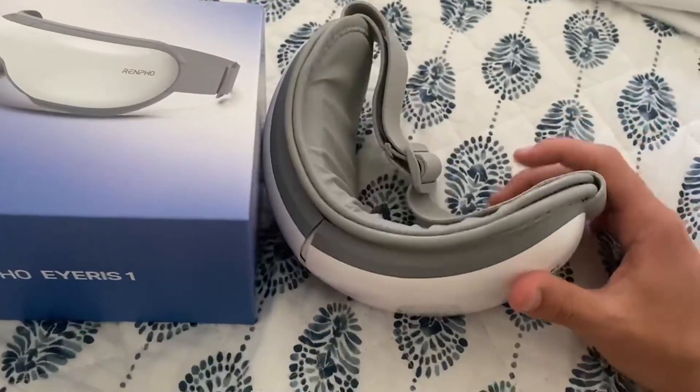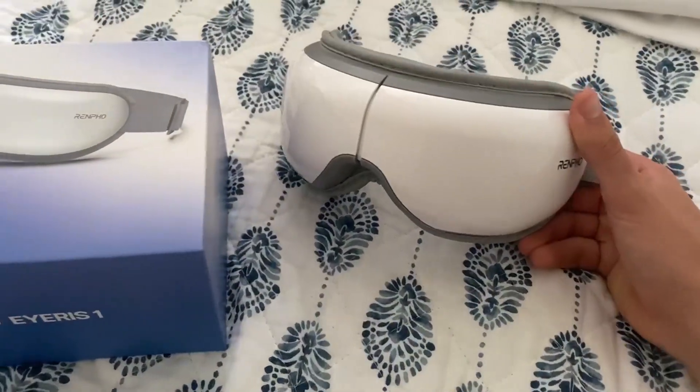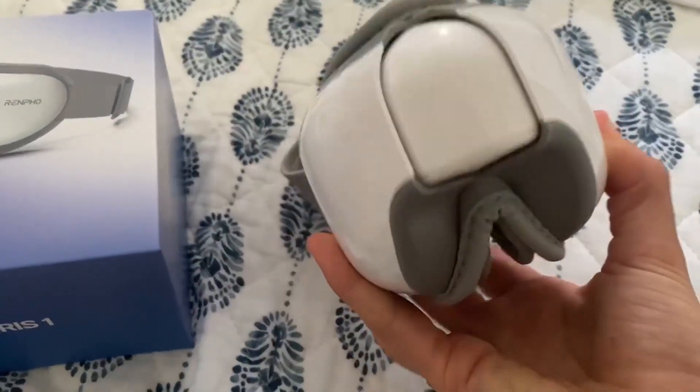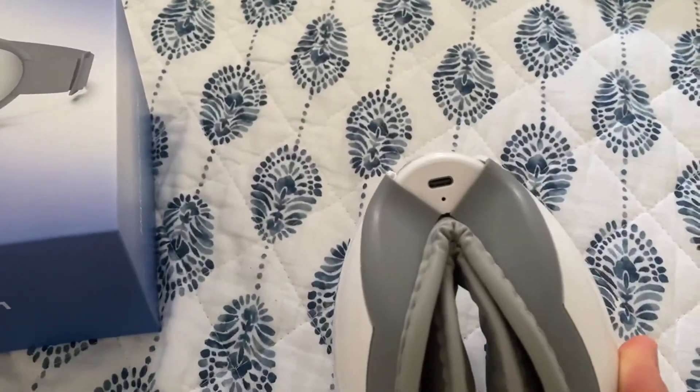First things first, it's pretty good looking. It's not bulky or anything like that — it's a perfect size. You can kind of open and close it, and you just charge it right there with the USB Type-C.